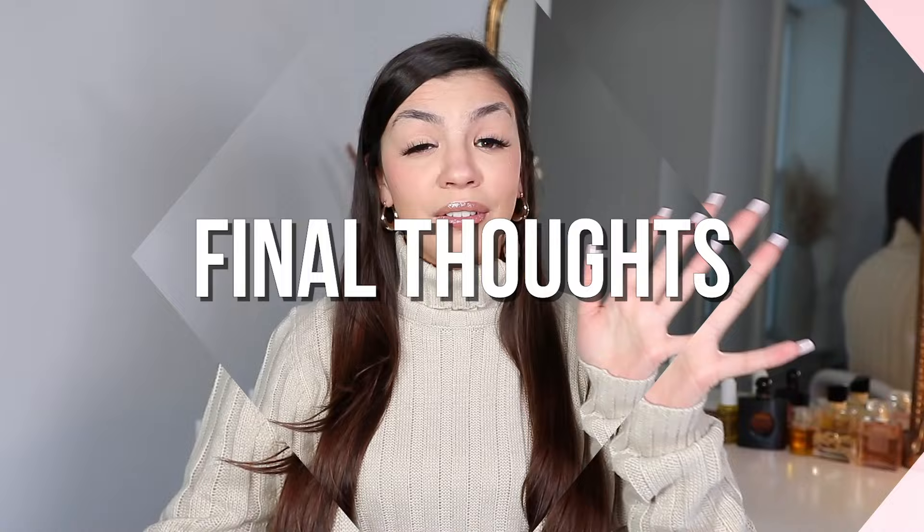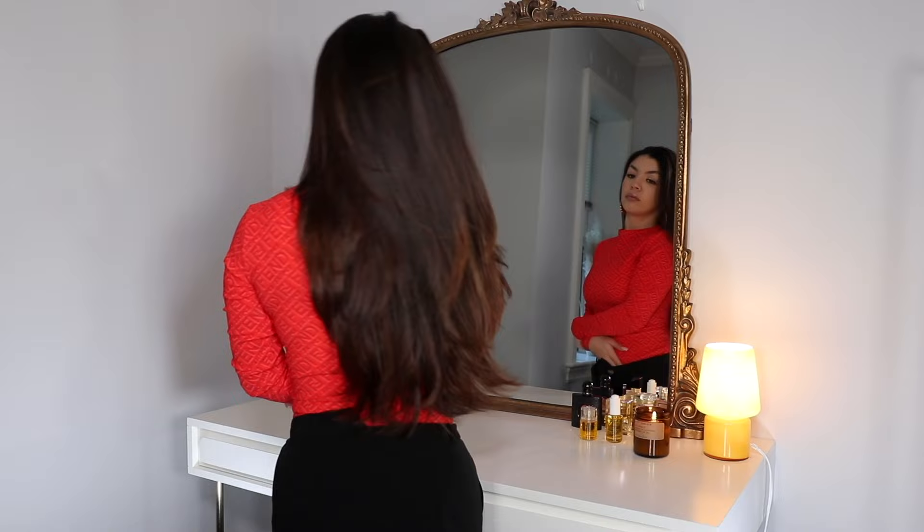For my thoughts on the final look after using the Revlon One-Step Plus: I definitely think that my hair looks less voluminous than when I use the OG Revlon. I think this is because the OG Revlon brush is a lot thicker, so it works better for those of us with really long hair to give more volume, whereas this slimmer brush just doesn't do as much in the volume department.